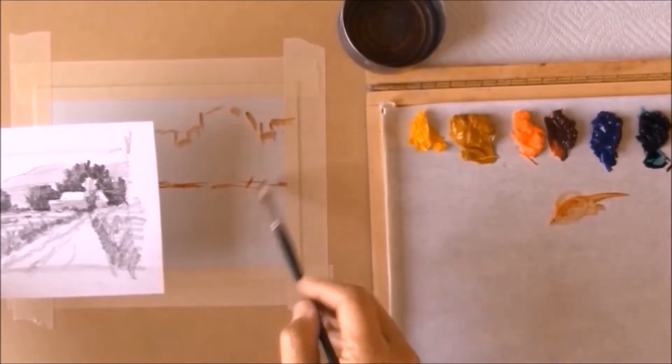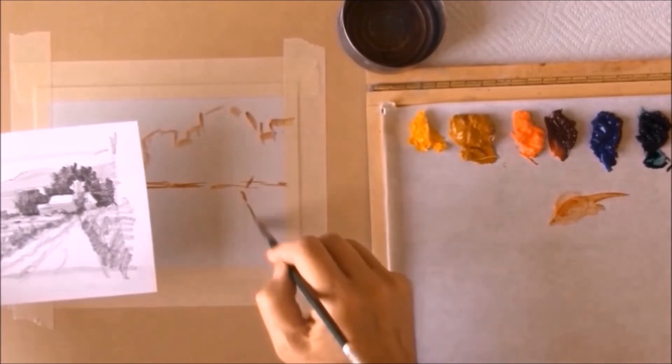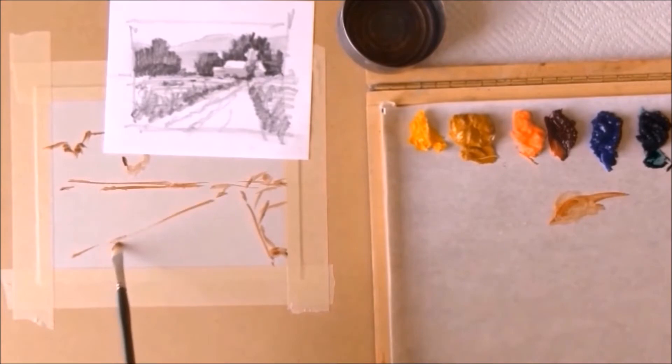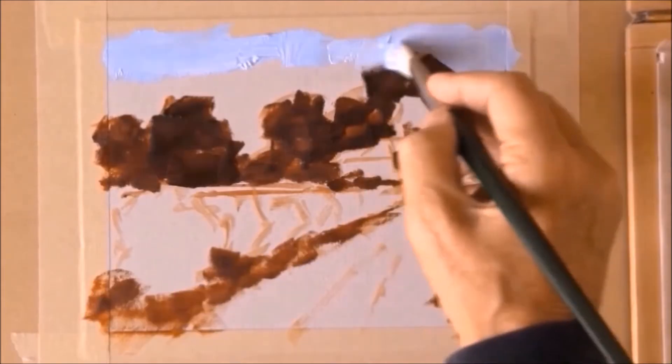Hi, this is a preview of a video I've done about an easy way to start being a lot more relaxed and having more fun with your painting. It's for everyone, beginners and professionals alike, and I think all of you will start getting better results with this, too.